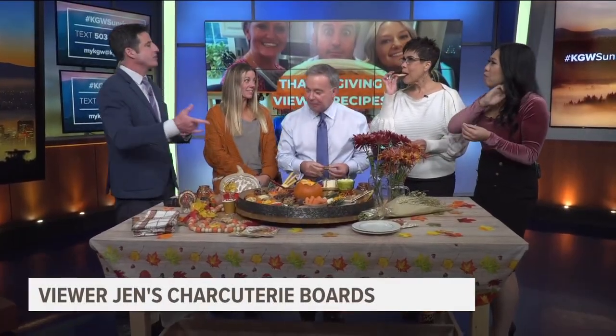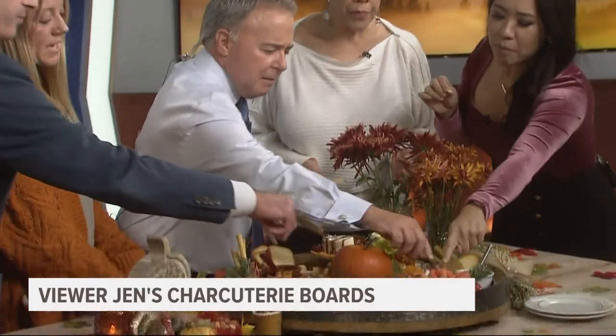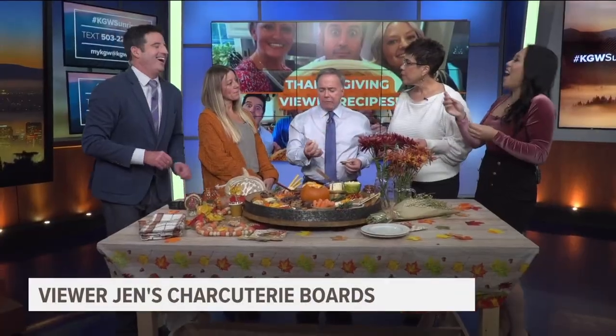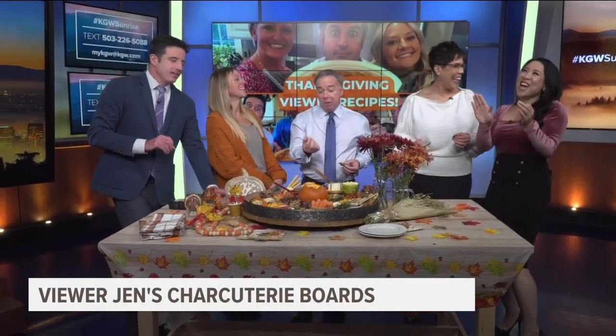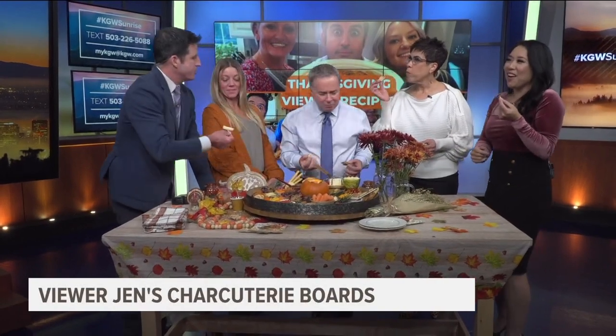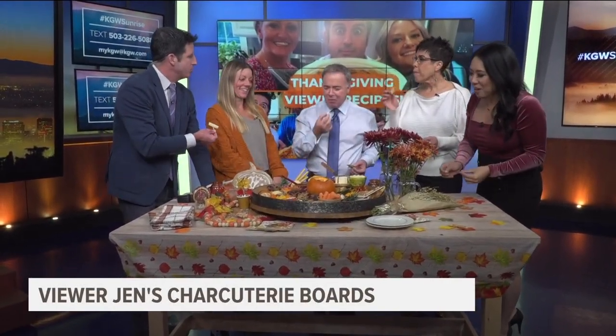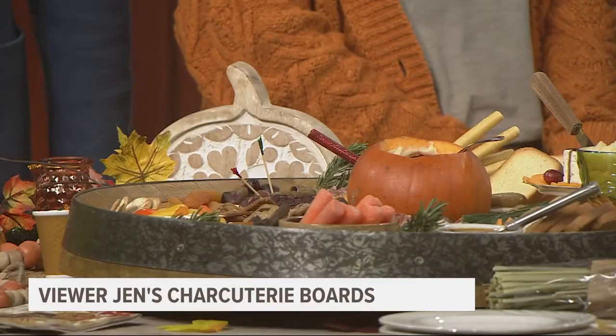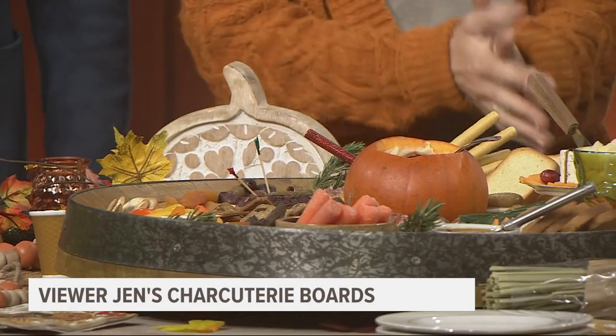A nice, salty, yummy prosciutto. Oh, that's good — and a crunchy pepper. Christine, what'd you grab there? I want to know what kind of cheese this is — it has like a purple rind to it. This one right here — it's really good, it has a little bit of a fruity quality, almost. I can't remember the name of it. Rod, do you have a question for Jen? Do you ever use figs? Do you ever put figs out on your board? Yes, we love figs, and that would be perfect for a Thanksgiving board.